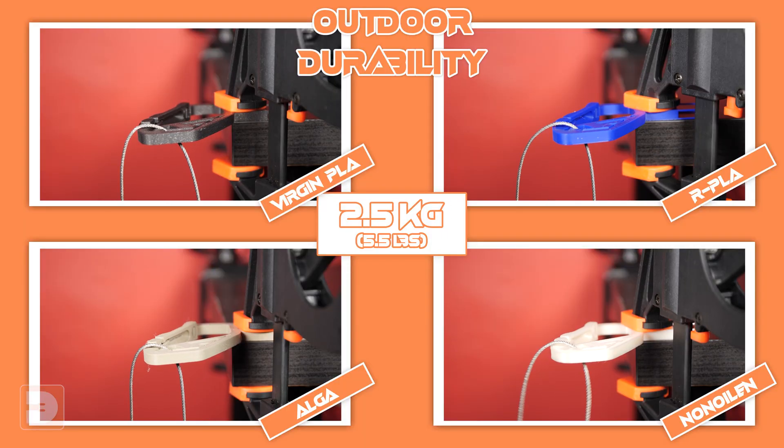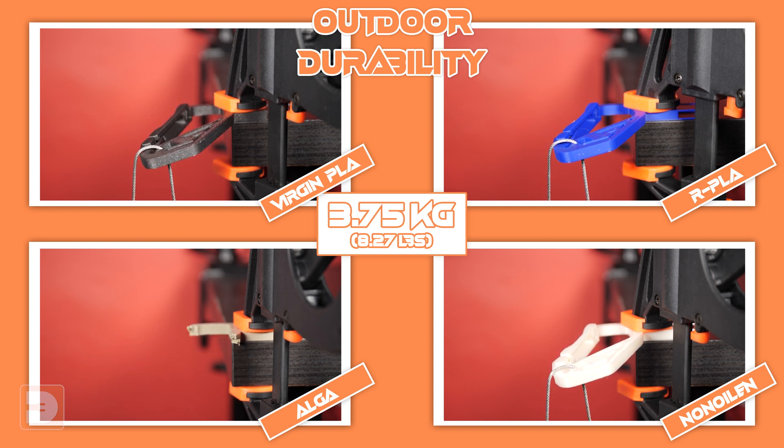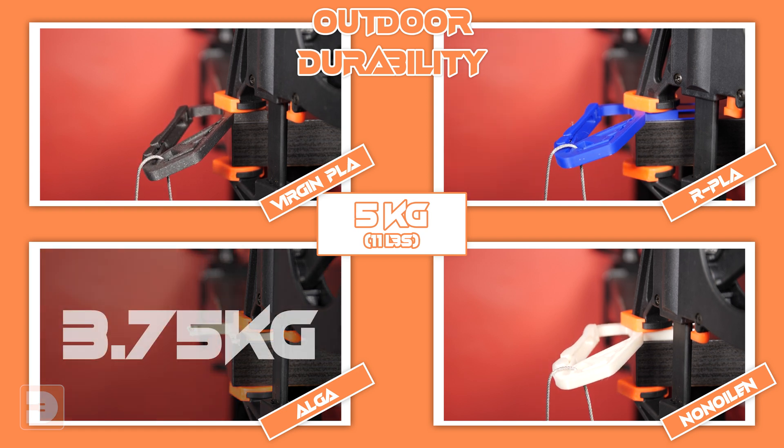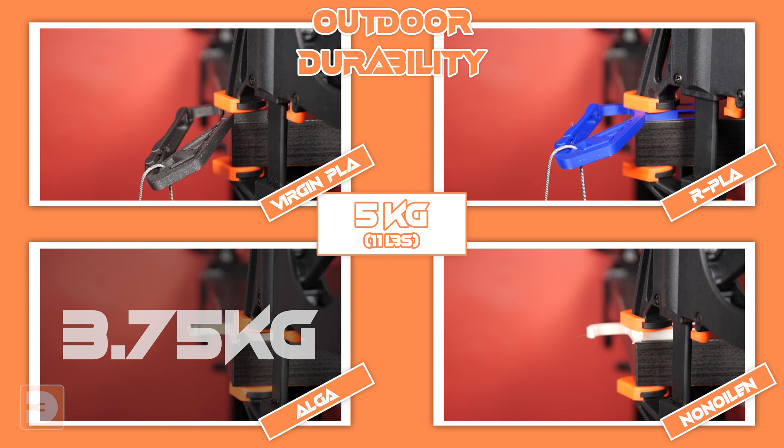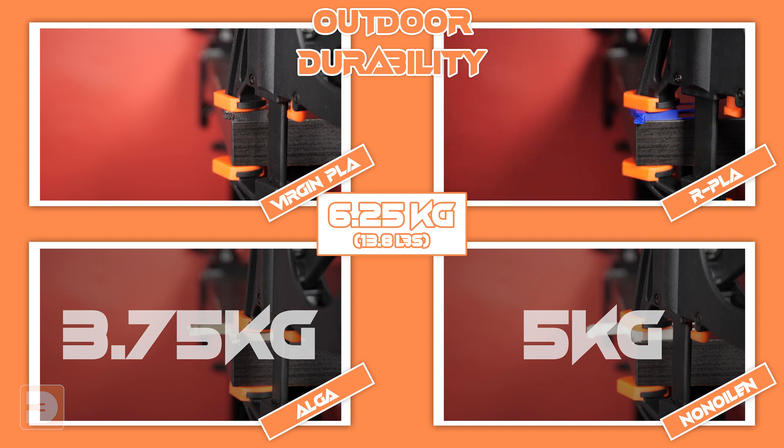Now for the big finale — let's see how the strength held up after hanging outside in the pouring rain and sub-zero temperatures for a month. Starting at 1.25 kilograms — holding. Up to 2.5 kilograms — still holding. Now 3.75 kilograms, and Alga has broken first. Up to 5 kilograms, and Non-Oilin has also broken. At 6.25 kilograms, both Recycled PLA and Virgin PLA have broken. So we see a very different order this time: Recycled PLA and Virgin PLA both lasting to 6.25 kilograms, Alga down at 3.75, and Non-Oilin at 5 kilograms.